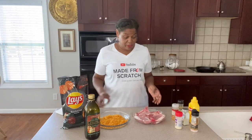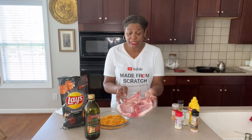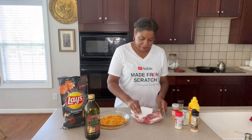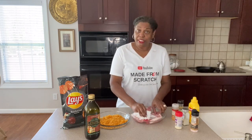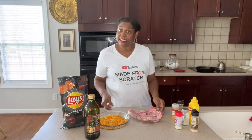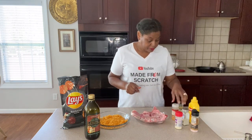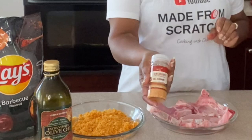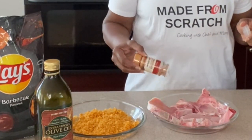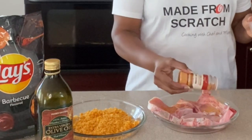Okay guys, so the first thing we're going to do — we have our pork chops right here. We're going to dry them off really well, get them good and dried on both sides. Then we're going to go in and season them up really well first. I'll be using Longhorn Steak Grilling Seasoning. I want to season them up on both sides, doing one side at a time.